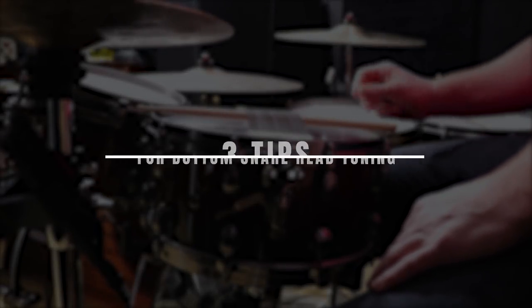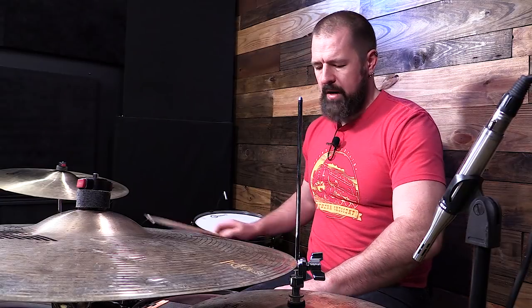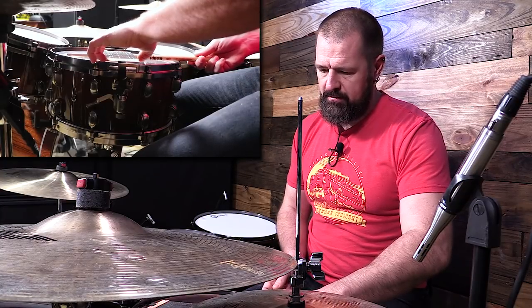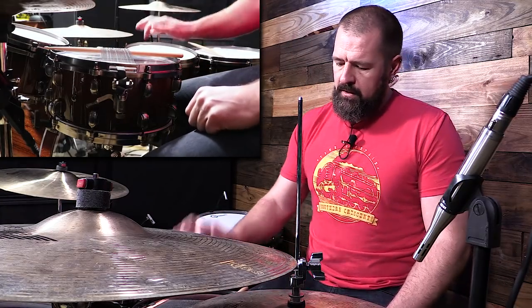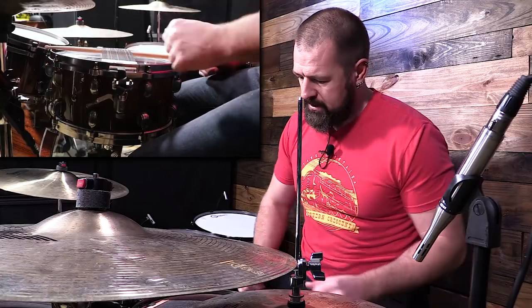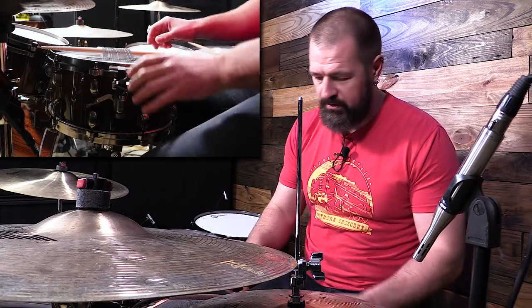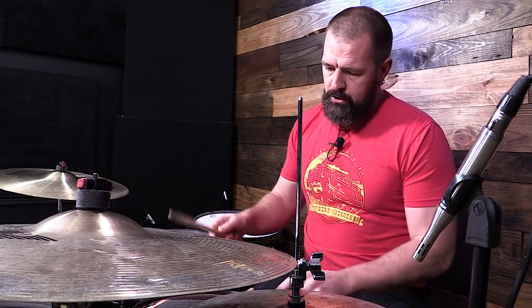My biggest tip is, for those that don't know — now you do — when you're tuning your bottom head, if you take a stick and simply run it under the snares (don't take one that's all jagged and eaten up), and loosen your snares before you do this so you don't stretch them too much. Just lay the stick across there and you can now tune the head without having to hold the snare up. I didn't do this for years and I don't know why. One day I saw someone do it and I thought, that is genius. So first tip: get the snares out of the way, make it hands-free so you can tune that snare without it being a problem.